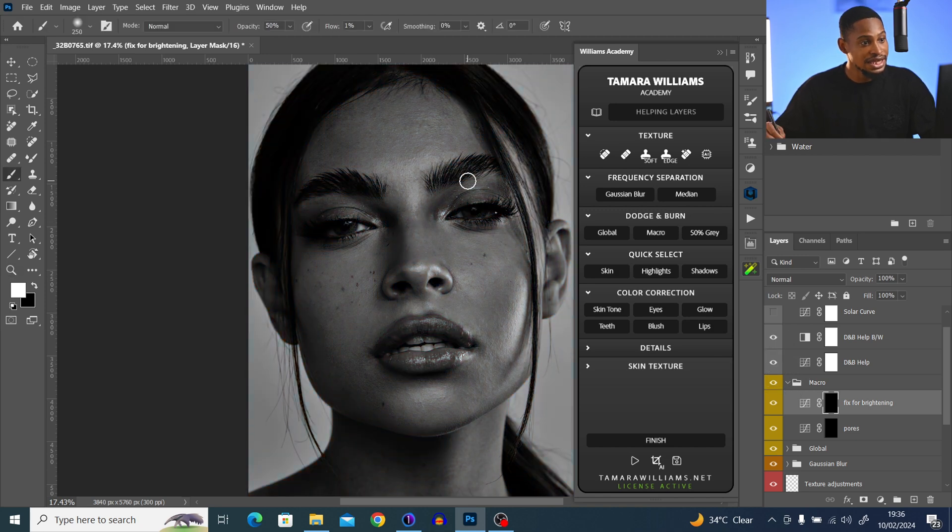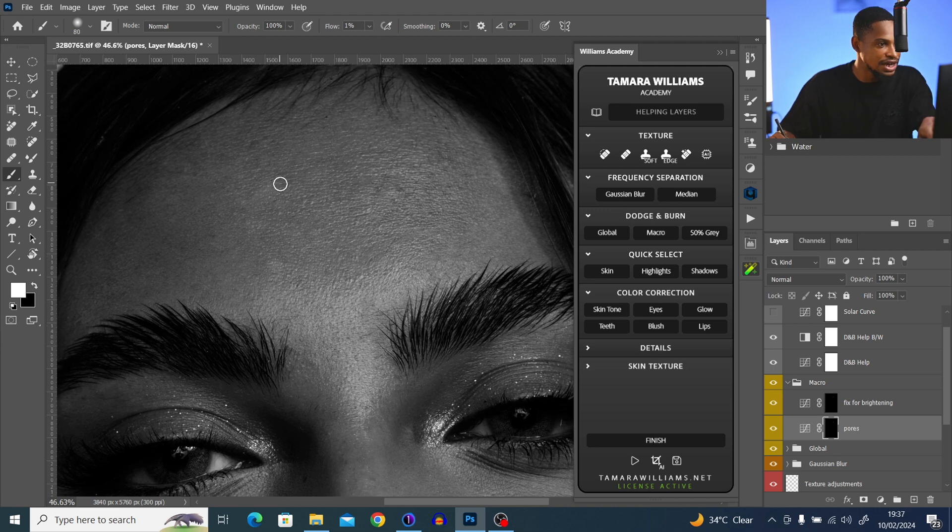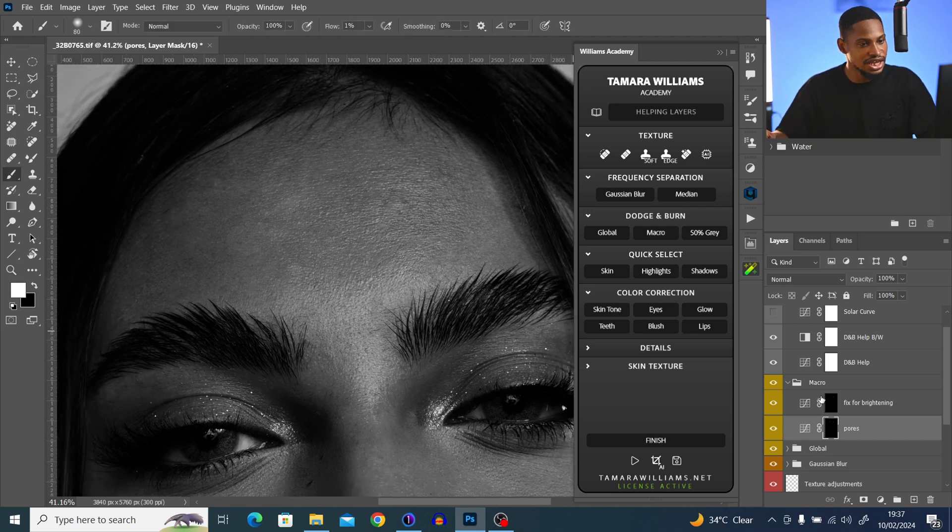I'll turn on my dodge and burn helping layer again. Since this is micro dodge and burn, I'm going to zoom in. Where the picture looks too dark, I'll come to the pores layer and paint on those areas to brighten them up. Make sure you're using a white brush. I'll set opacity to 100% and build it up with the flow, painting on dark places to make them a little bit brighter. Where it looks too bright, I'll click on face brightness and paint to make it a bit darker. Be patient with this step — it takes a lot of time.